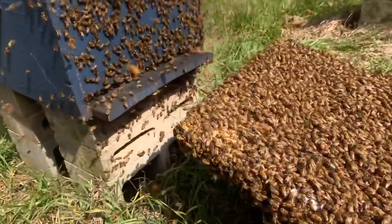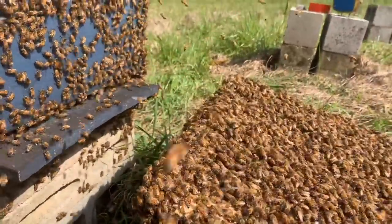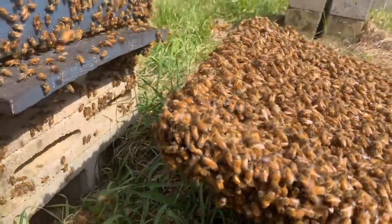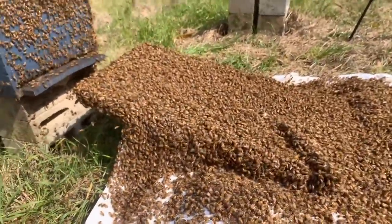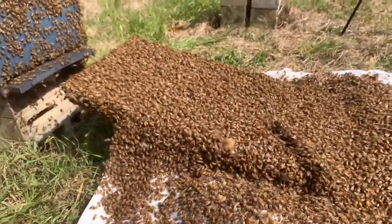When these bees get to the top they just kind of fold right over the top. These are the nurse bees or the younger bees that don't really know how to get back to the hive. That's how it's supposed to work — so you don't have to find the queen. Just let them get everything sorted out and go where they want to go, then you dump the swarm in the box.